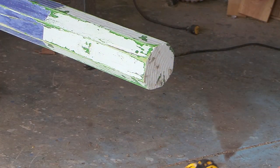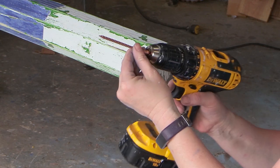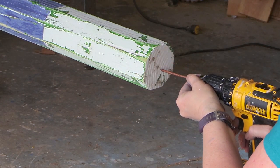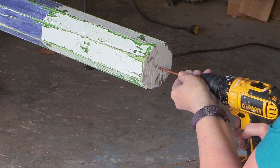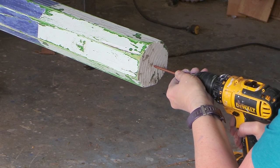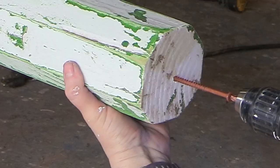A new trick that I learned is to put some screws in the ends of my jump rails, because this way I can paint the entire rail at one time without having to wait for the paint to dry while I'm turning it. I just took some three and a half inch screws and screwed them into the end of the rails.